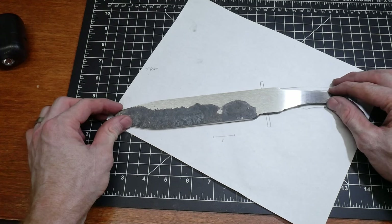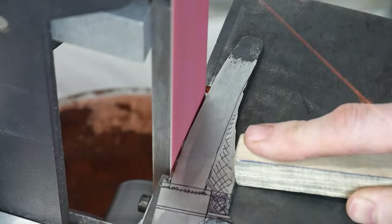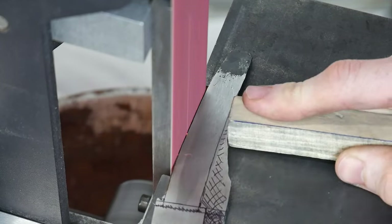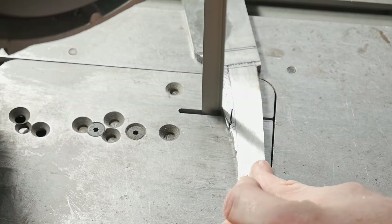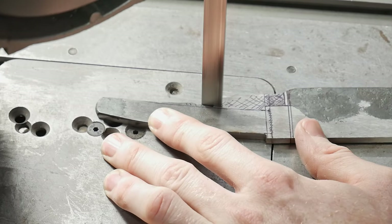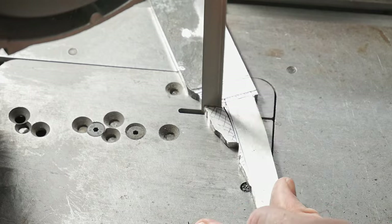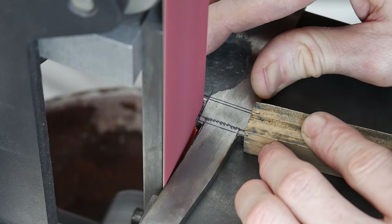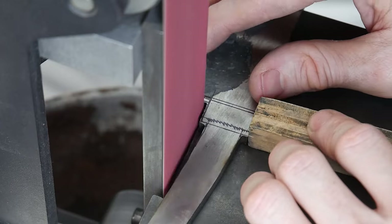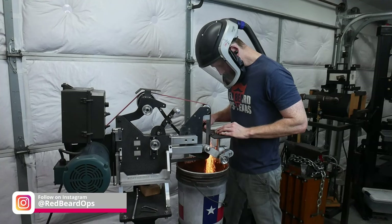I got this knife forged out close to shape and then cleaned up on the 2x72 and surface grinding attachment. While my forging is a work in progress, I think I'm getting the hang of it. I've been focusing on keeping my hammer blows off the spine and ricasso, as well as leaving a good deal of meat in the ricasso to work with down the road. Here we're cleaning up the blade to line up with my sketch.